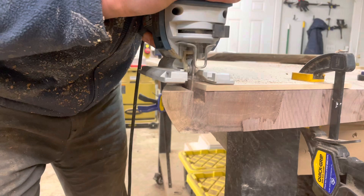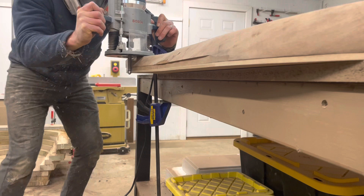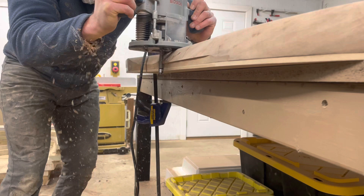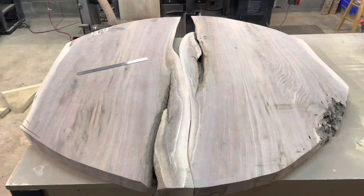Then we're back to the router for this flush trim bit, which works on the same principle as the template bit — it has a cutting surface and a bearing. This one just has a larger cutting surface so you can remove more material, but same system: you run the bearing along the template and the cutting surface trims all of the work piece left behind exactly level with that template, leaving you with a pretty nice flush surface.